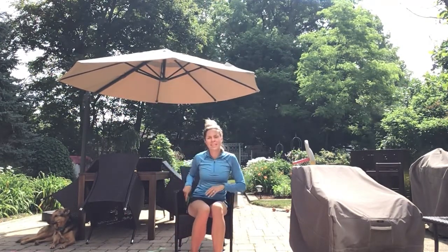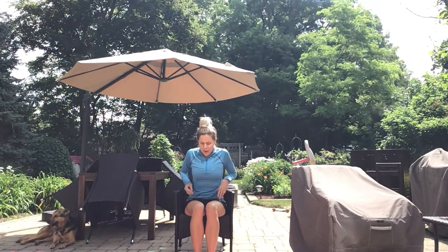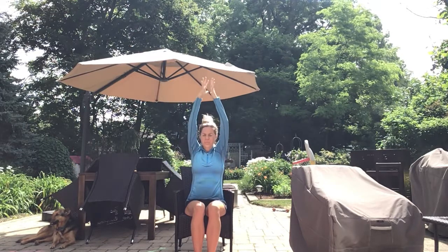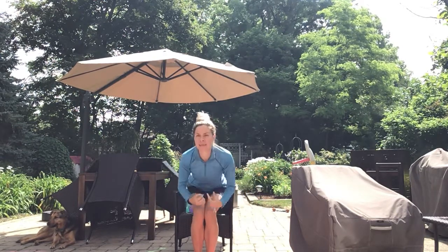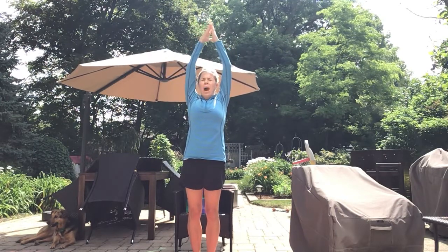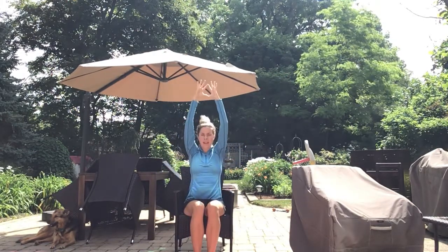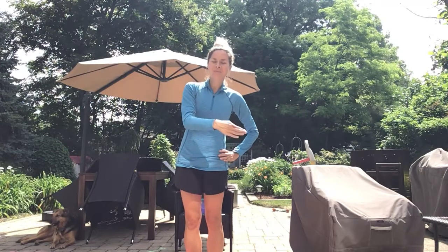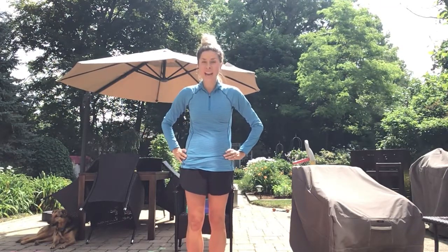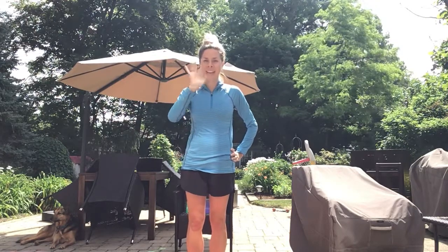Last but not least, the last exercise in our deck or our summer outdoor workout is stretching. Let's take a deep breath in through the nose and blow out through the mouth. Deep breath in, and flow out. And that is it for today. Great job. What I'd like you to do is go ahead and rewind to the beginning of this video, press play and go through again if you have the time. If not, put this in your favorites and do it again tomorrow. Thank you so much guys. Have a great day. Thanks for joining me. Bye bye.